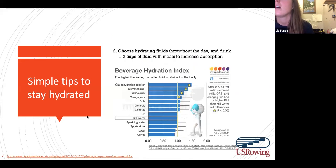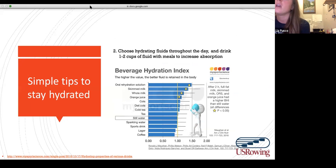Rather than trying to do all that math — which can get complicated involving urine losses and weighing water bottles — let's just choose fluids that are hydrating. According to one research study, subjects drank about a liter of different fluids over two hours, and researchers measured urine output to see if some beverages were more or less hydrating. A common question is whether coffee or caffeine is dehydrating. What they found was that none of these drinks were less hydrating than others. All fluids and foods high in fluid contribute to your hydration.